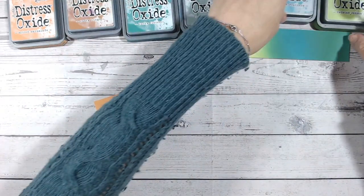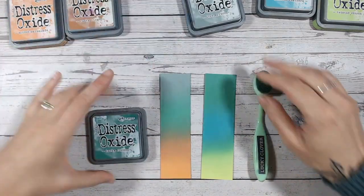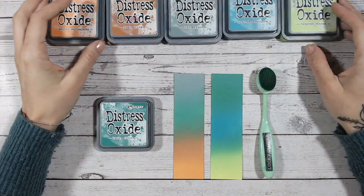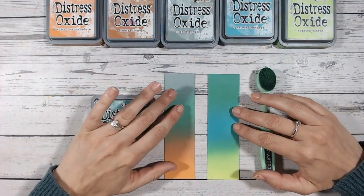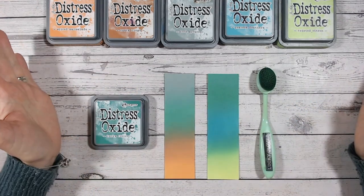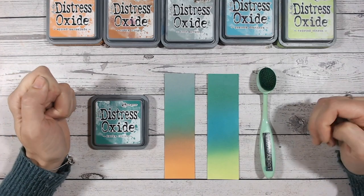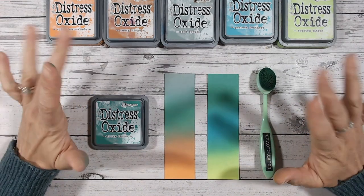So there are two new colour combinations for you to try out, all using Lucky Clover. Hope you've enjoyed this and taken some inspiration from it. I'll be back with the next video in the series in the next few days. If you enjoyed this, I'd love a thumbs up, and please share the videos with your crafting friends. And if you could subscribe to my channel, it would be very much appreciated. Thank you everybody — I'll see you again very soon. Take care.